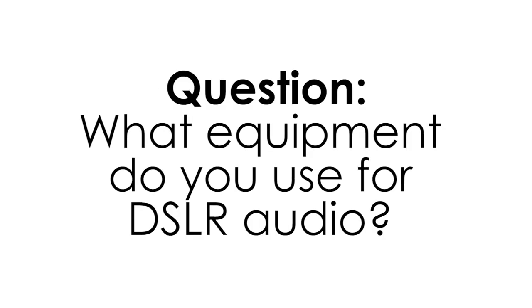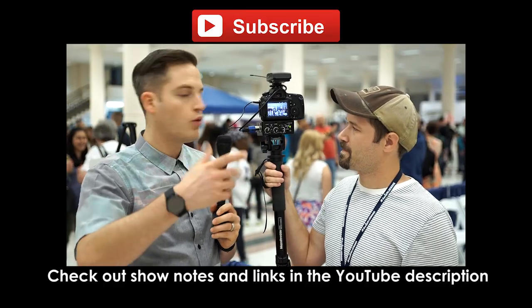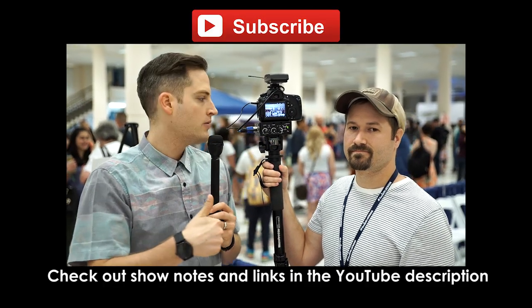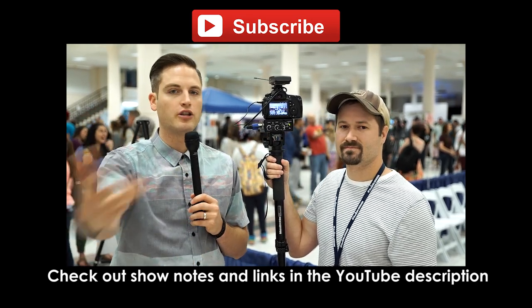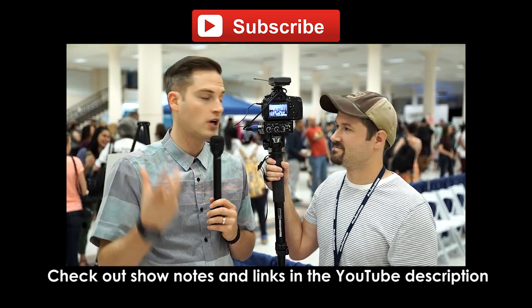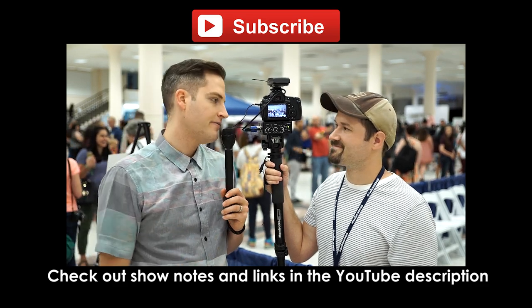Question of the day: what equipment do you use for DSLR audio? Let me know in the comments. Thanks for checking out this video. We'll put links to everything discussed in the description below. Check out Tim's stuff on Video Creators — if you want to start a YouTube channel or learn more about online video, his stuff is awesome. Thanks, Tim, for being on. Thank you.